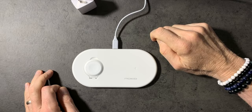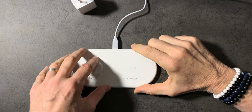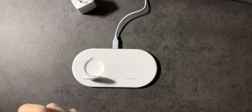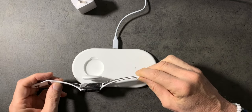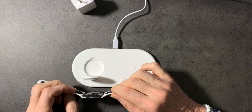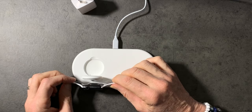I didn't think this through — I'm using my iPhone to do the downward video, so I can't put it on the charger at the same time as the watch. That was not good planning on my part. But what I do like is this is magnetic, and it is very magnetic — you can see it being pulled in.